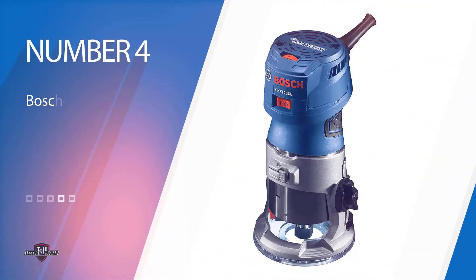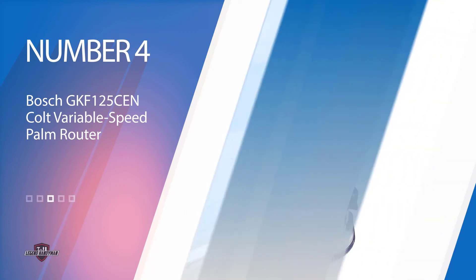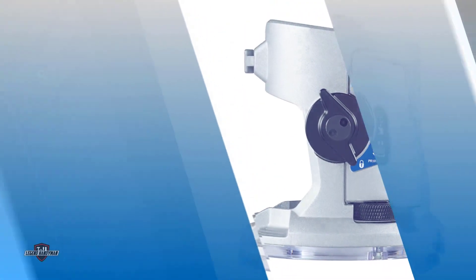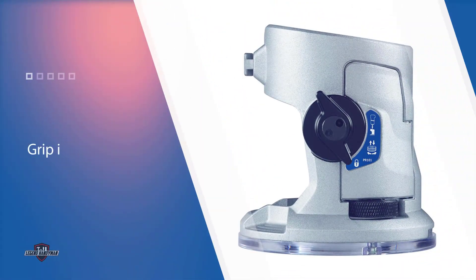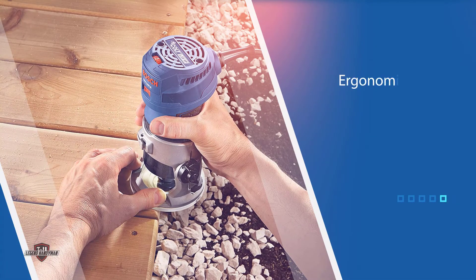Number four: Bosch GKF125CE variable speed palm router. To feel the power in your hand, the Bosch GKF125CE is here, offering 1.25 horsepower with a variable speed option. The grip is very soft with an ergonomic design, so the user gets enough comfort. You may consider it the best compact palm router because of its compact design.